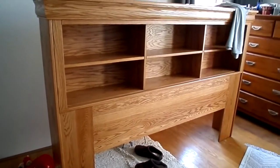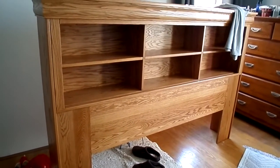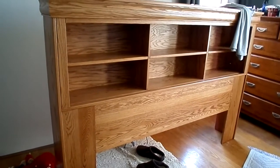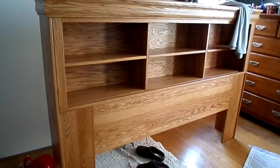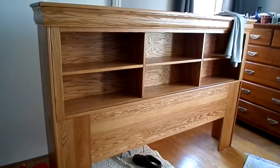So this is our new headboard, which is crazy big, but I will have a place to put my water and the clock and all that stuff.